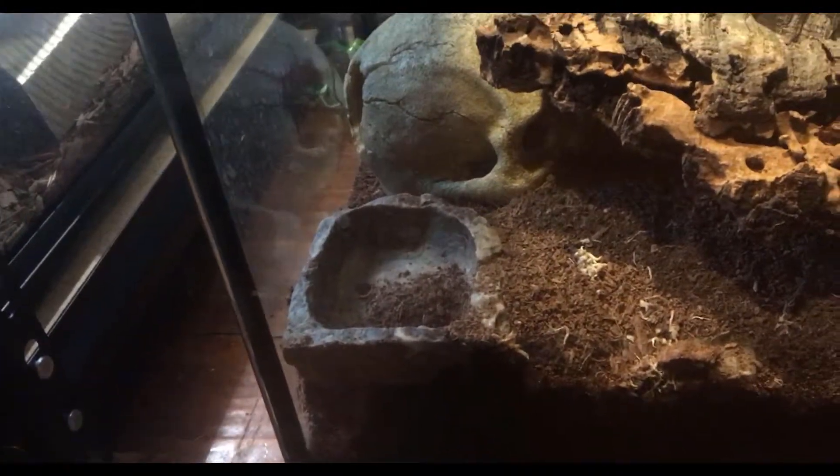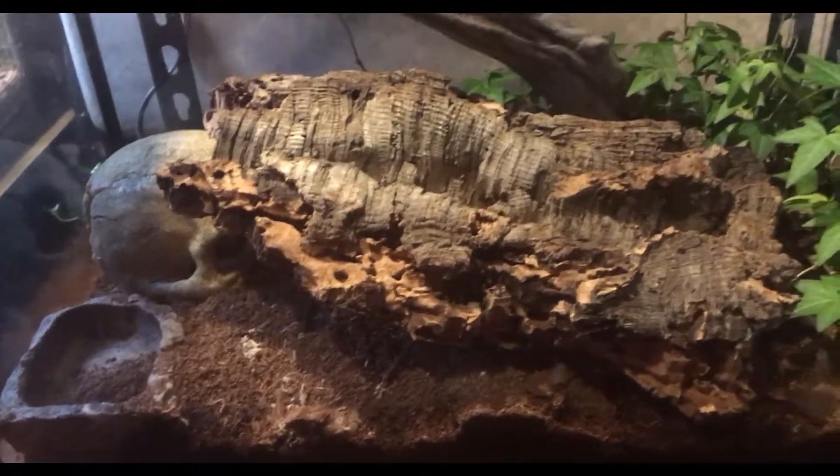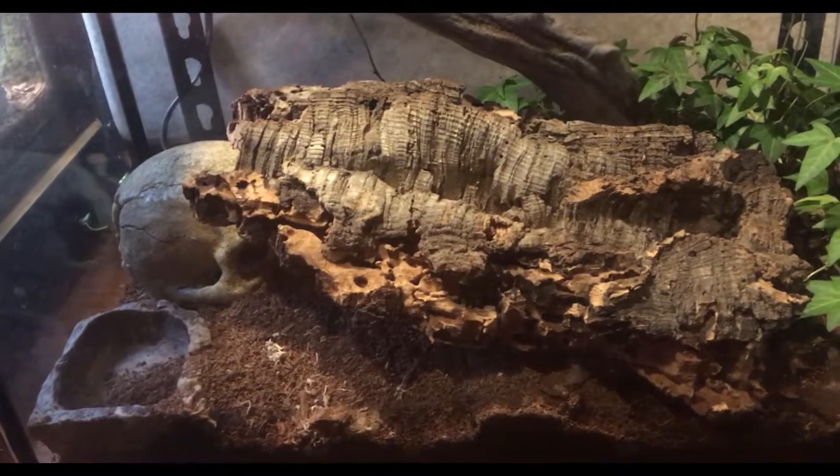As you can see, he filled up his water bowl, so I'll do that after I'm done feeding him. He's just underneath his cork bark — you guys will see him later on. But let me show you what I have to feed him.